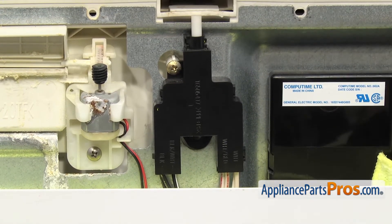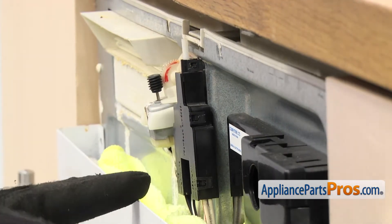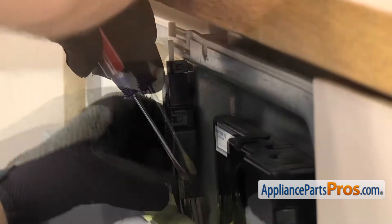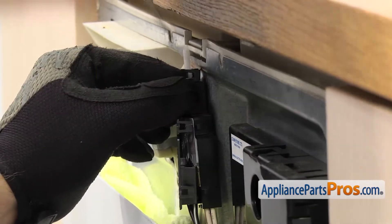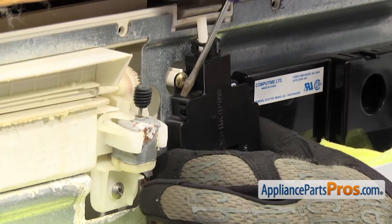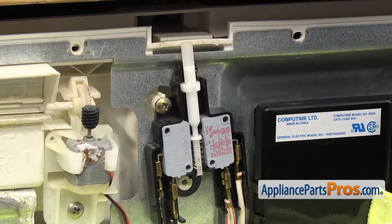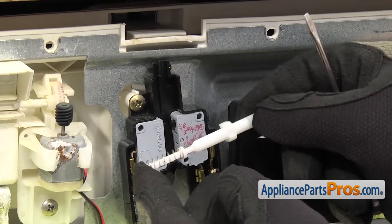Once you have the screw out, we're going to release the locking tabs around the outer cover. There's three on this side and three on the other side. We're going to use a small flathead screwdriver to help release them. As you're releasing them, you want to pull on the cover so they don't relatch. Once you have the cover off, you can pull it off and set it aside. Then we're just going to take the plunger and the spring off so it doesn't fall off and get lost.